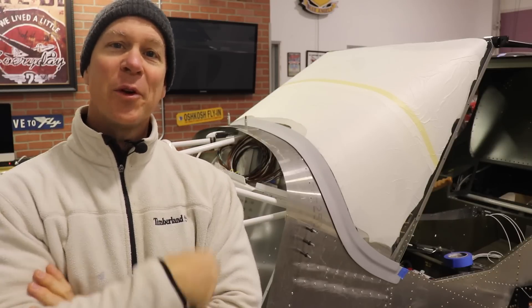Welcome back everybody. In today's video we are going to finish up this windshield fairing and move on.